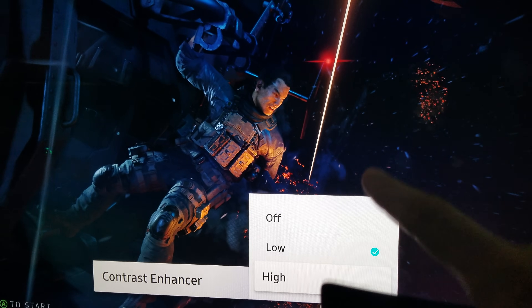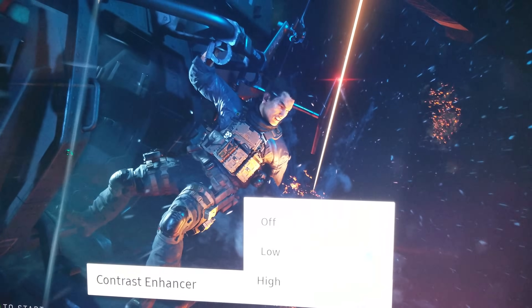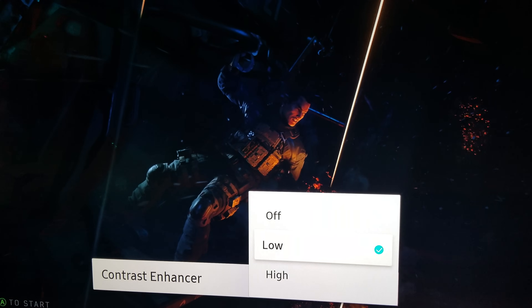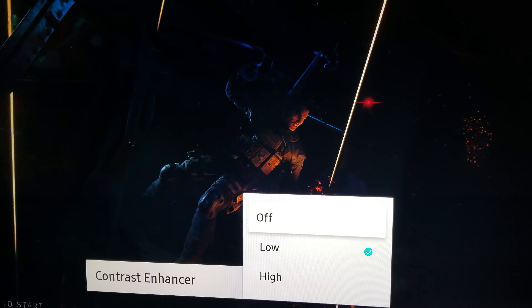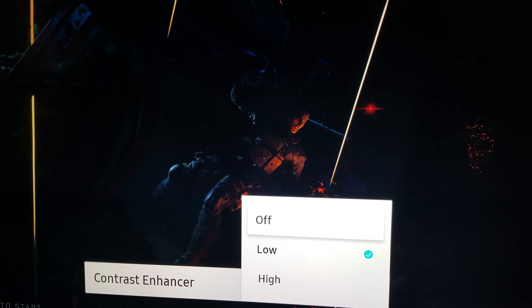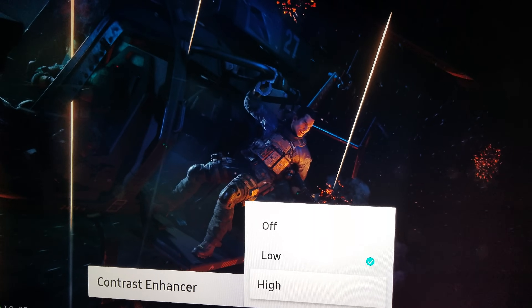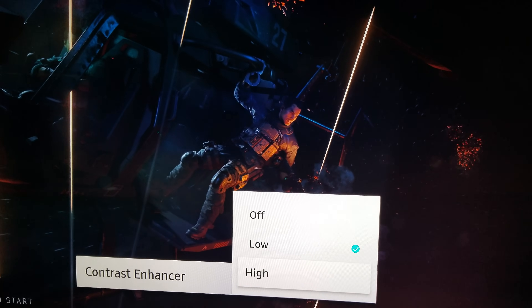It brightens the entire area so you get to see a lot of stuff in the background. And you see how much you lose when you turn it off, when you turn it to low. When you turn it off, you totally lose — everything's crushed. But when you move it to high, just look how much you get, how much of a difference it makes.